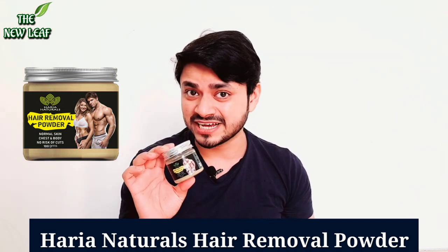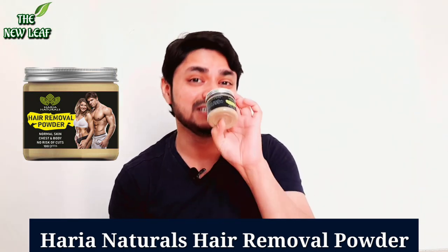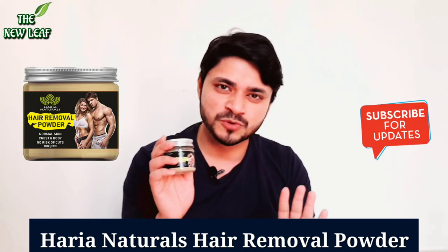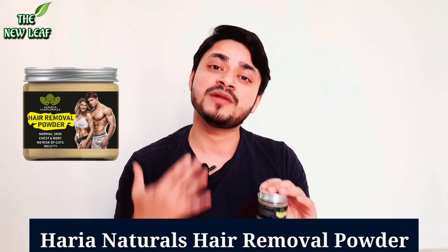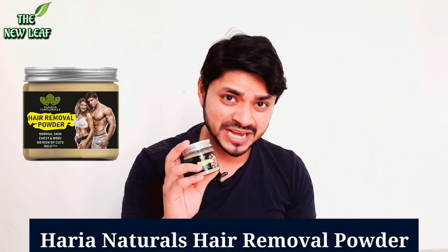It has a foul smell and it was hot. So if you are planning to buy this product, please don't buy it. This is a worthless product. The hair removal is a later stage — you will not even get that. So that's why I think you should not buy it.